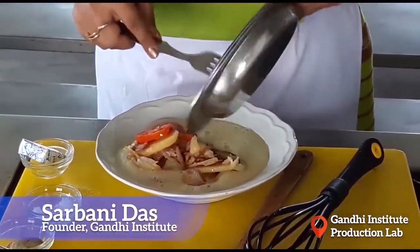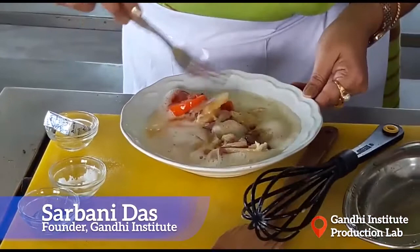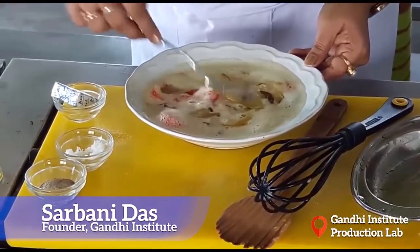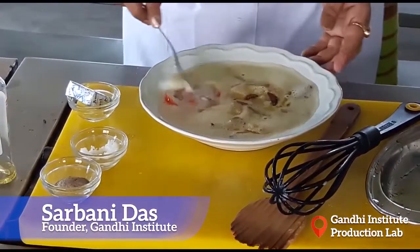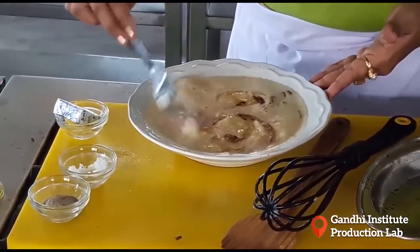We have to put the whole onion, potato and tomato mixture together. We have to mix it nicely, keep it aside, and soak all the ingredients in the egg mixture. We have to keep it for 15 minutes so that the whole thing soaks the egg nicely.